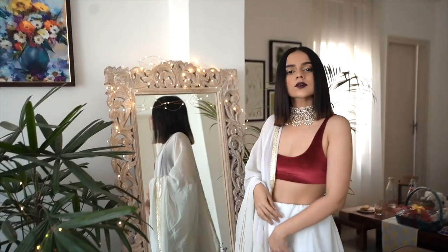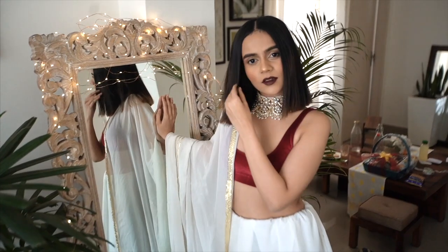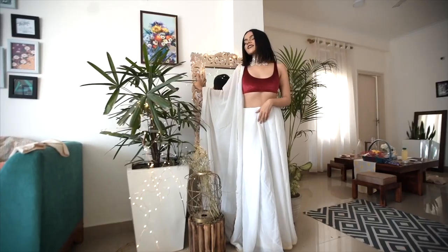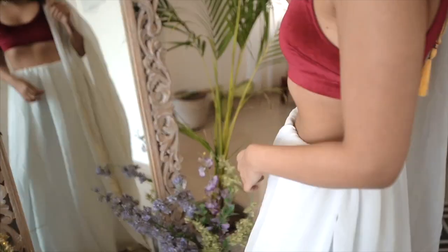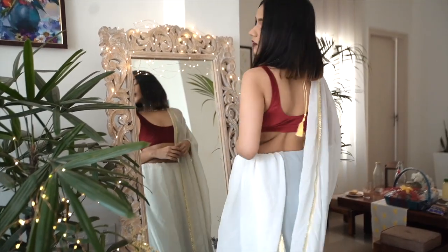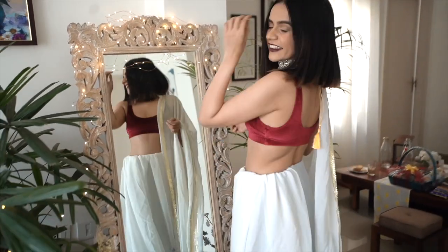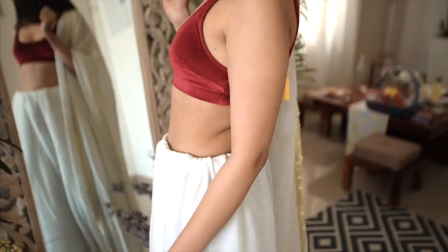You can also do the same thing with different colours and fabrics and just play around as much as you can. Here, I'm wearing a white chiffon saree — that you might remember I wore on my Diwali party — with a red velvet blouse and a gorgeous choker. Chiffon sarees are very easy to drape as a lehenga especially because the fabric is very flowy, easy, and falls perfectly on your body.